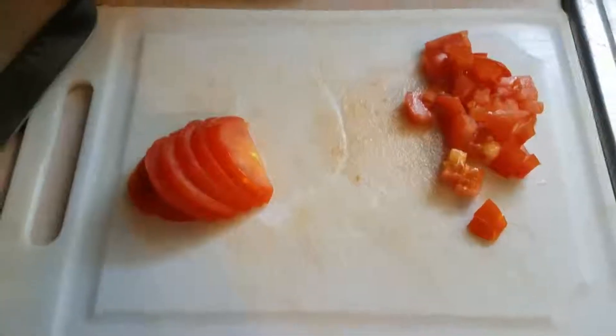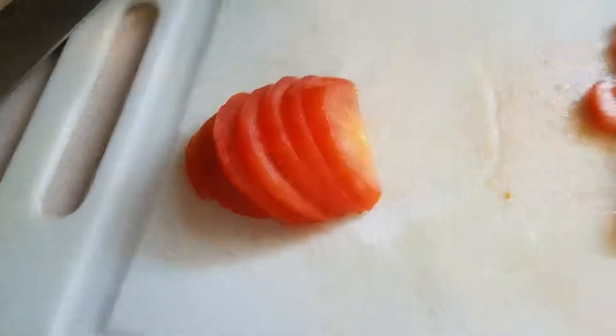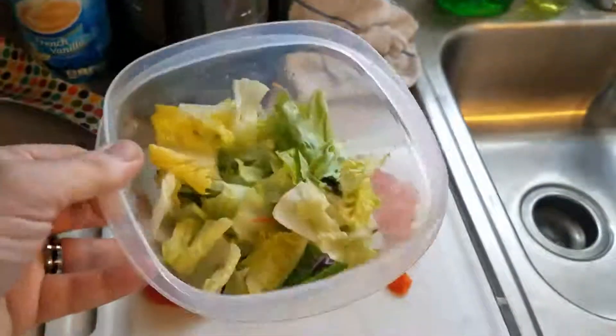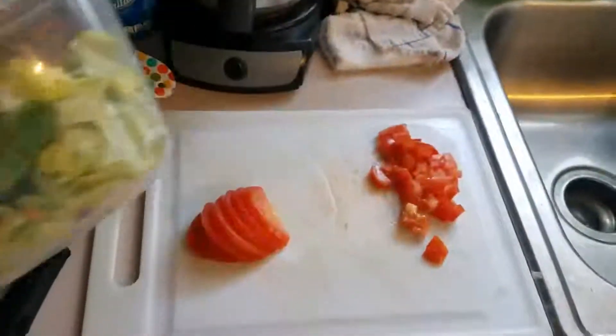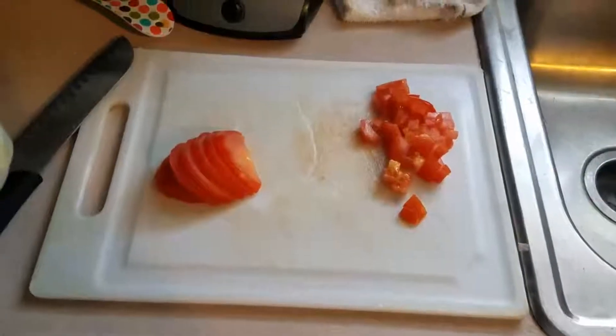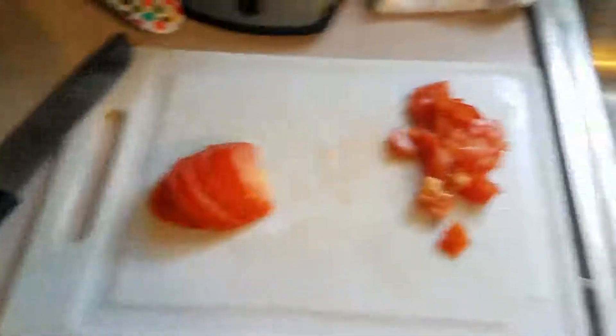So we're going to go ahead and finish up dicing this tomato and add it in. It's kind of hard to hold the camera and a knife and the tomato, so you get to see my ugly mug, and then I'll switch it so you can see what it looks like when it's all done. Just slice up the tomatoes and dice them into little pieces — we're going to add that to our salad mix which I've already prepped. We like basic salads: a little bit of lettuce, a little bit of vegetables, and then add our own dressing.